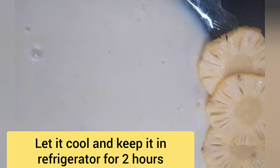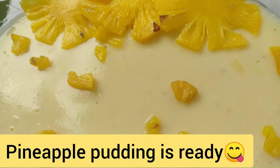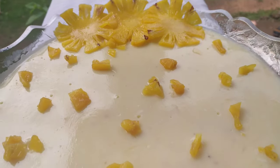Let's put it in the fridge. The pudding is ready for the taste of the pudding. Let's try it all out.